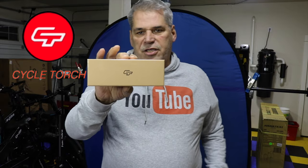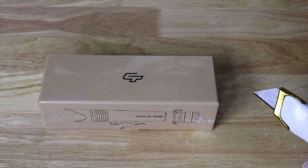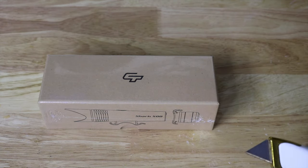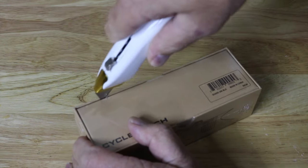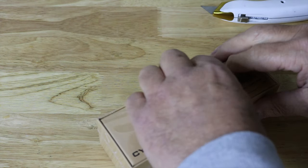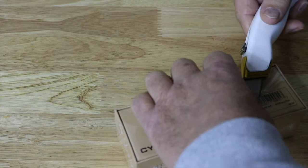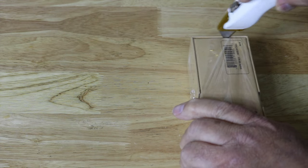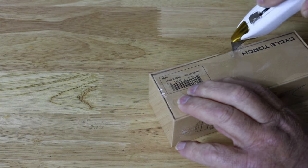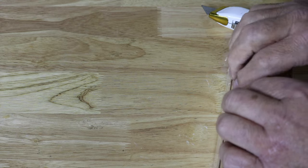We're going to do an unboxing, then I'm going to charge it up fully, put it onto the bike, and give it a test at night to see how good this light is. I actually had ordered a taillight by itself for the One Bot on the same day they emailed me about this, so I went and canceled that taillight order.